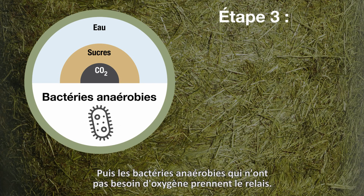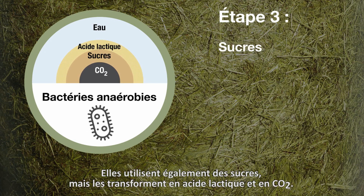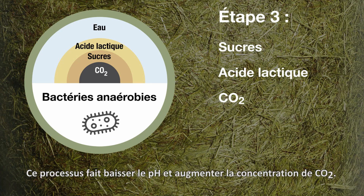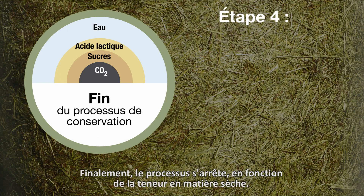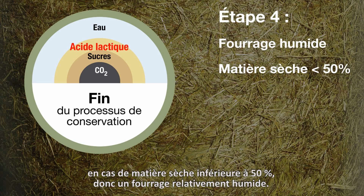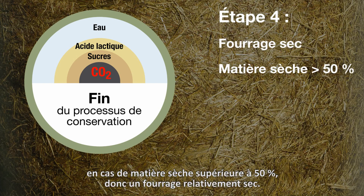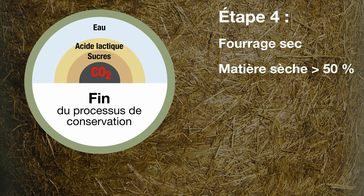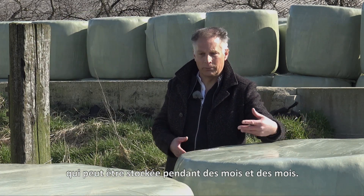Then the anaerobic bacteria take over — they don't need oxygen. They also use sugars but convert them into lactic acid and CO2. This process lowers the pH and increases the CO2 concentration. Ultimately the preservation stops depending on the dry matter content: it stops on the basis of the pH level in the case of a dry matter lower than 50% — relatively wet bales — or based on the concentration of CO2 in the case of a dry matter higher than 50% — relatively dry bales. Once the preservation process is stopped, you have a very stable bale that can be stored for months and months.